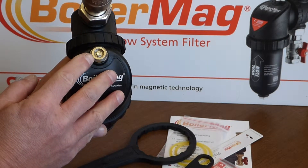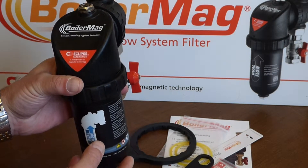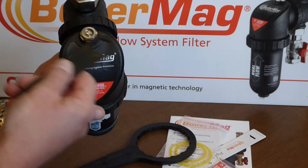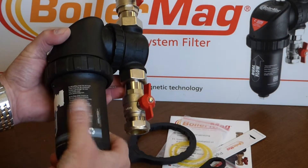On top here we've got an air vent and a bung for releasing pressure from the bowl before we open it. BoilerMag provide a nifty little spanner for that.